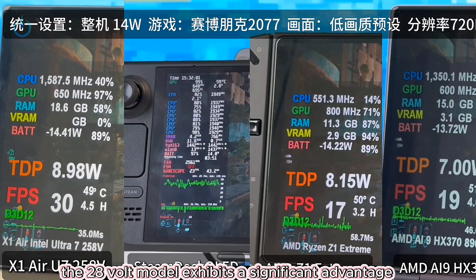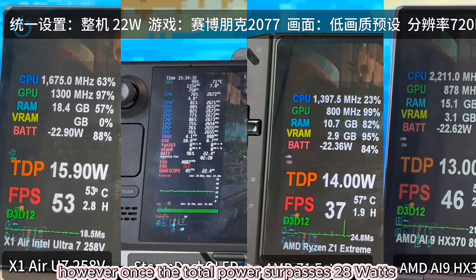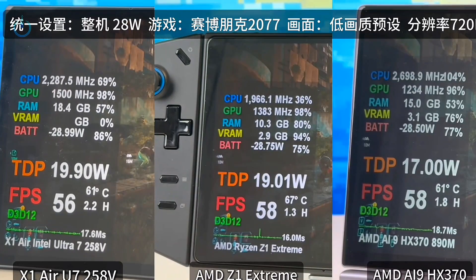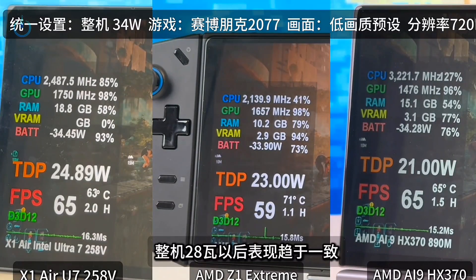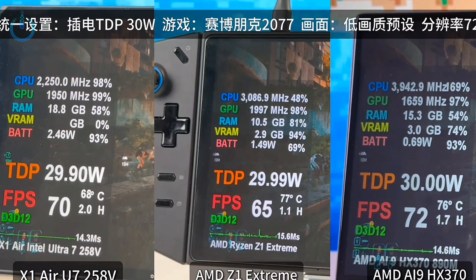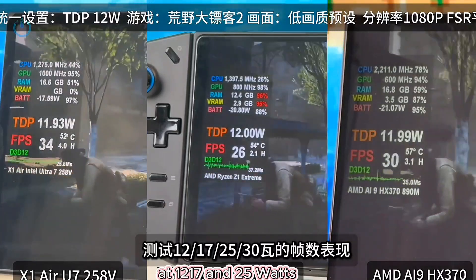Comparing power consumption to the weekly performance of mainstream mobile devices: the 28-watt model exhibits a significant advantage as long as the total device power stays below 24 watts. However, once the total power surpasses 28 watts, their performance tends to become quite similar. I'll then control the TDP to test thermal performance at 12, 17, and 25 watts.